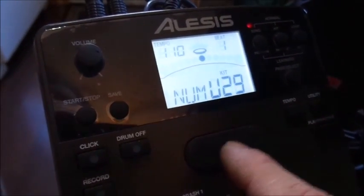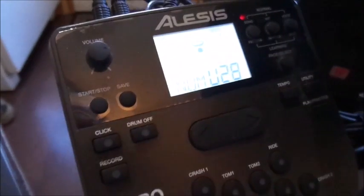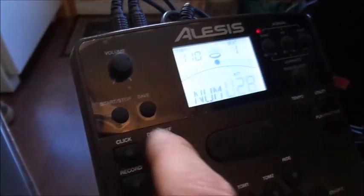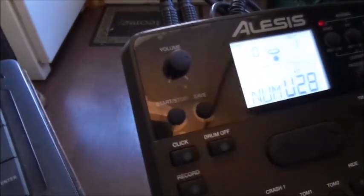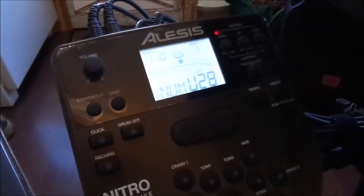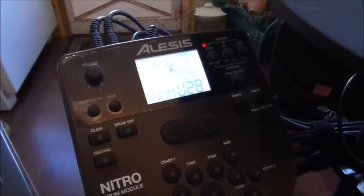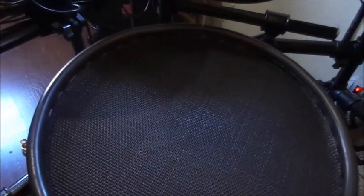If you want to switch to a different kit number, like 29, just hit the arrows in whichever direction you want. We want 28, so we hit save — it's saved. Turn it on or off and it's still there. That's how you change the pads or symbols, and it works the same way for any of the other pads. Just repeat the process and find what you're looking for.